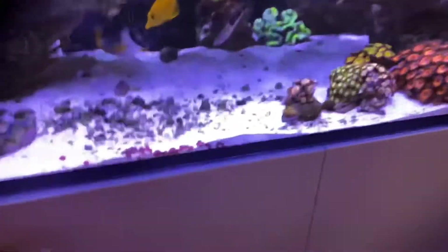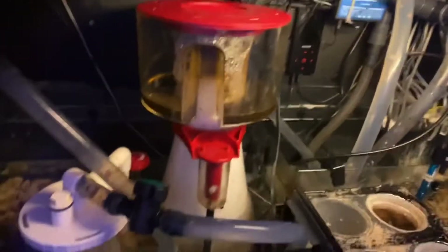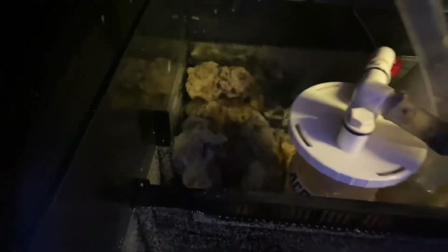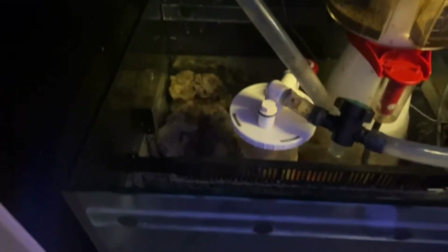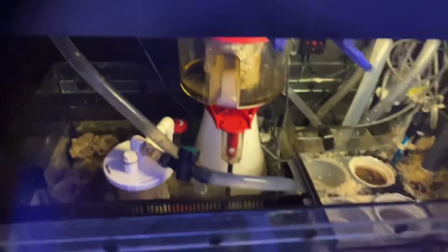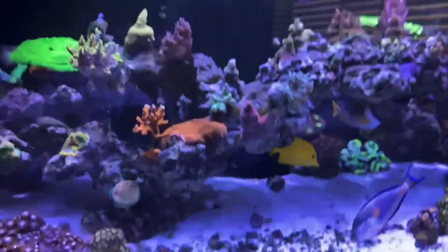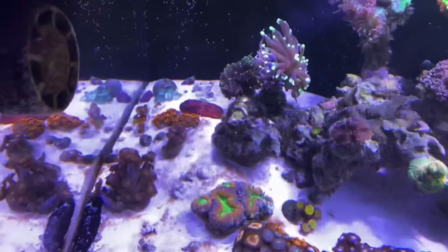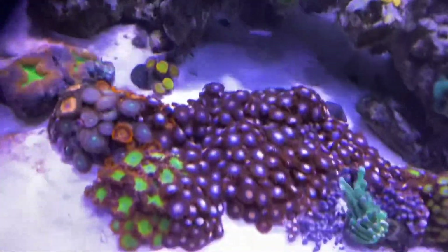Down in the sump there's the protein skimmer, nitrate reactor, and a UV sterilizer — just a hobby-grade coral light, nothing too fancy, but it does the job. I also have some extra rock in there — some CaribSea rock that I'm cycling to seed Arlene's tank so it'll be easy for her to get going.